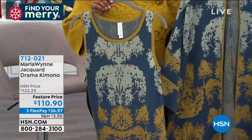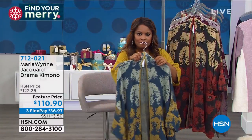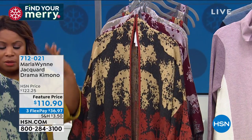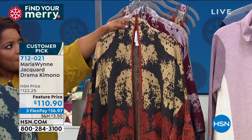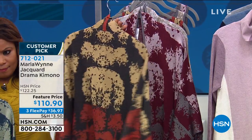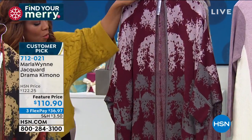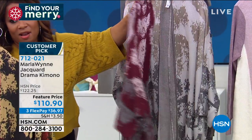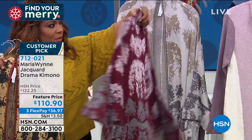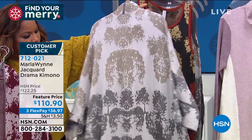These are my classic drama kimonos. Deep Petrol is the first, then the next one is the charcoal — you'll know the colors by the base, by the ground. So the next one is deep charcoal. And then we have port — isn't that a great color? And finally, the neutral.